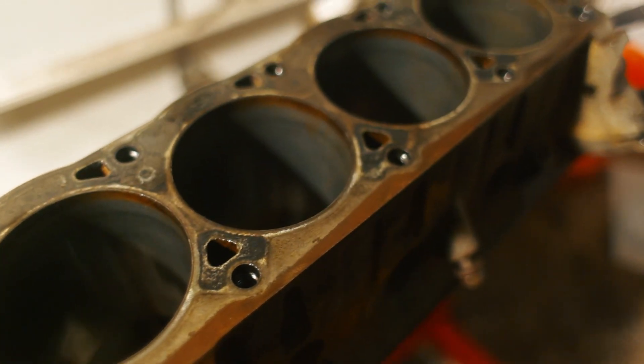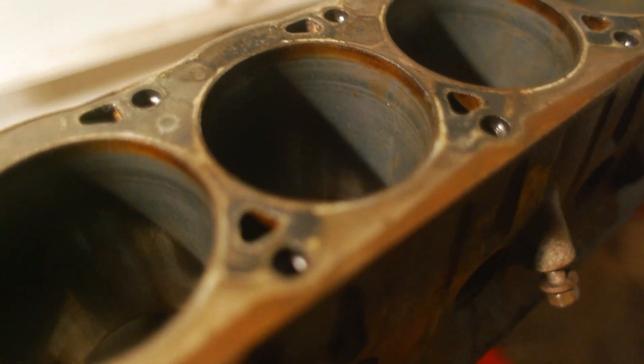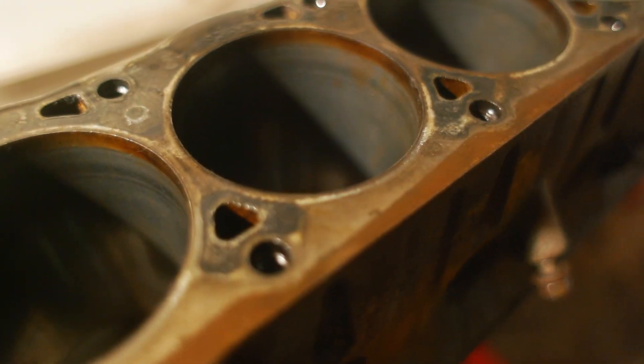So we've got the head gasket all scraped off. It's looking pretty shiny since I sprayed some oil on it, but we need to clean it down a little bit more. You can still see the remains of where the head gasket was.